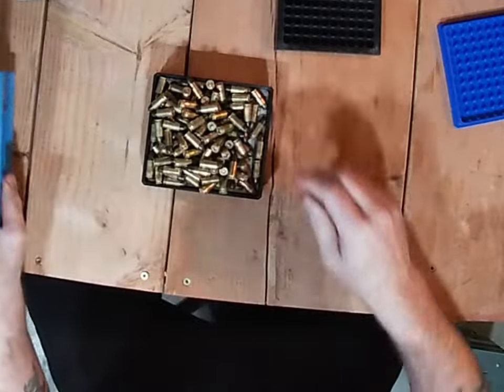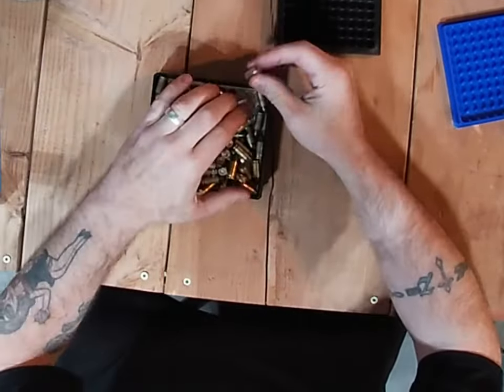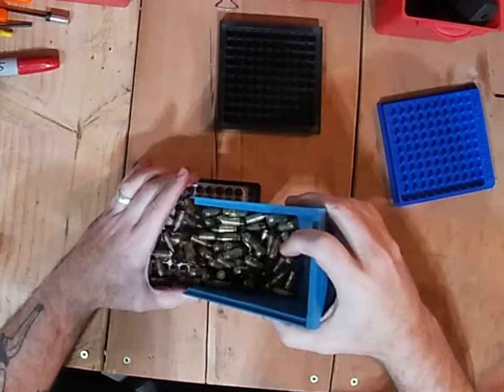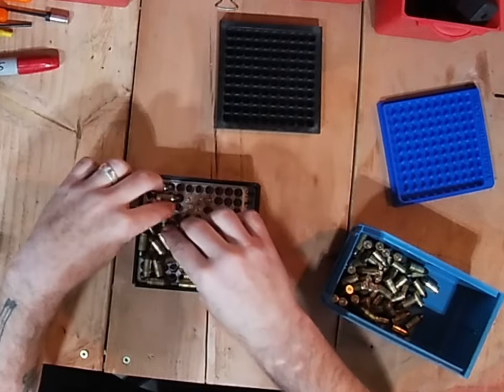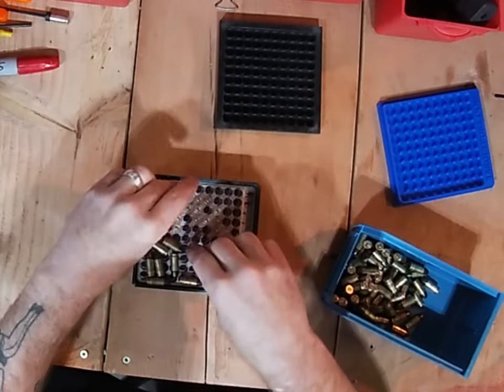and start stuffing them in, moving your rounds around as you go — but as you can see, that one kind of tries to get away. I think it's quite a bit easier to throw some on there and get them down in whatever order you want. This way you're not dealing with a massive pile.